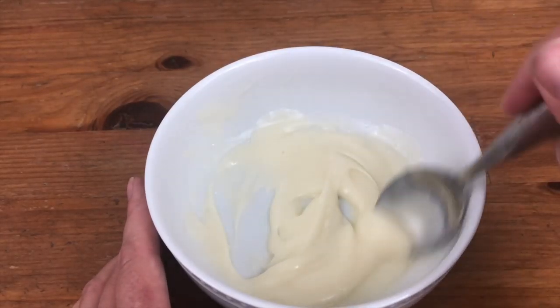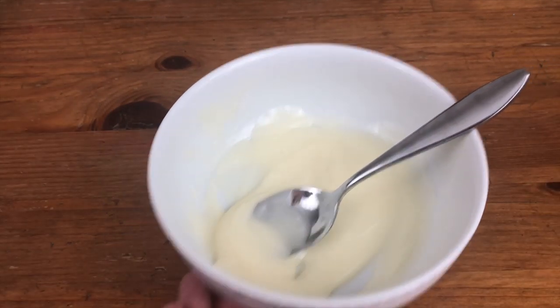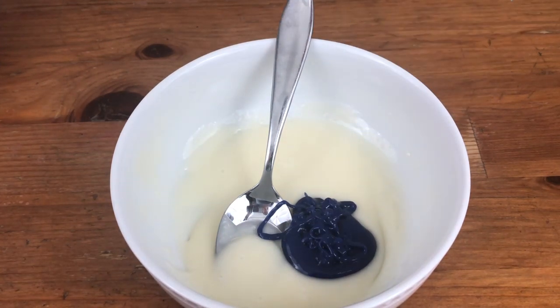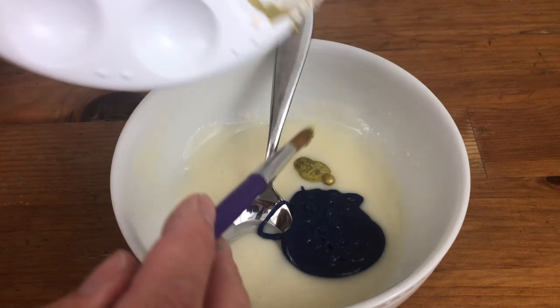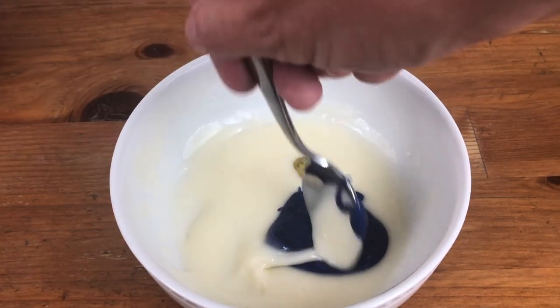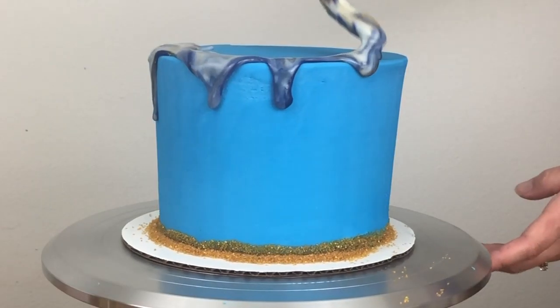A fun way to jazz up a marble drip is to incorporate metallics. For this next cake I'm using white and navy ganache with gold — I'm putting the white and navy in the same bowl and then adding a squirt of gold sheen, which is made by Americolor, or you can make your own by mixing gold luster dust with vodka. I'm swirling it slightly and then spooning it onto my cake to make the drips.